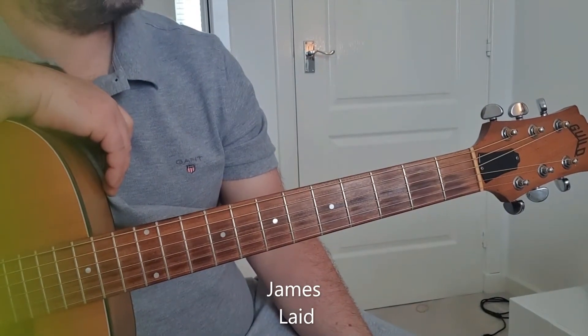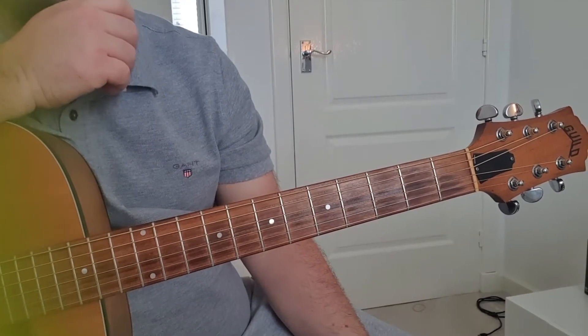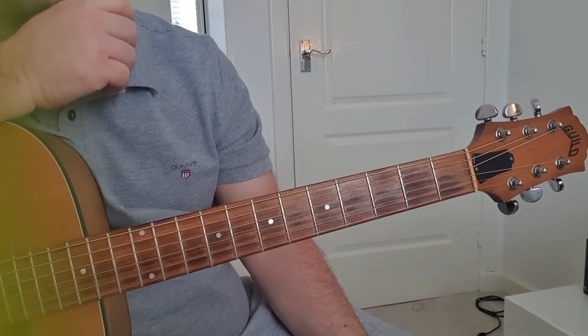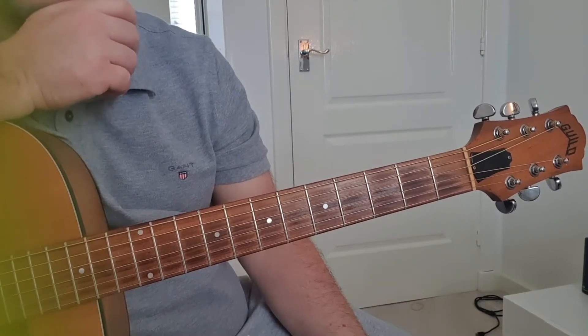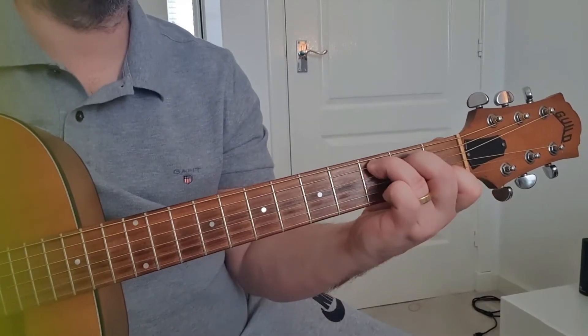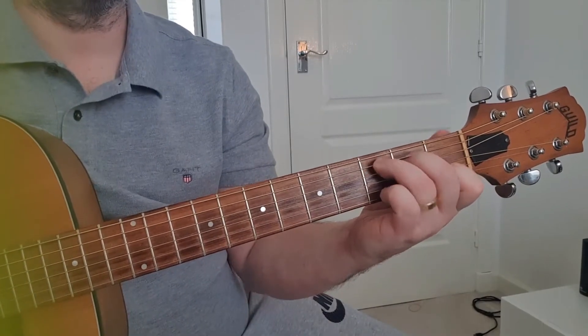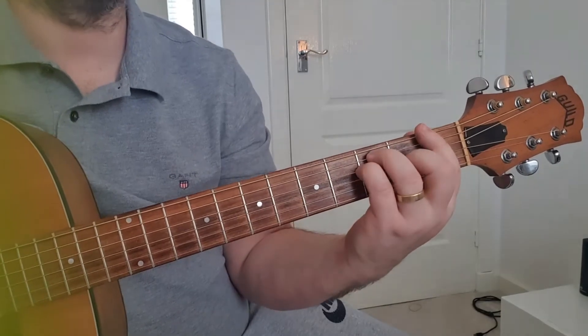Today we're going to be playing 'Laid' by James, a really easy song to play — you just need to get your timing right and stuff like that, but that's basically it. The three main chords we're looking at are C, G, and a full bar F.